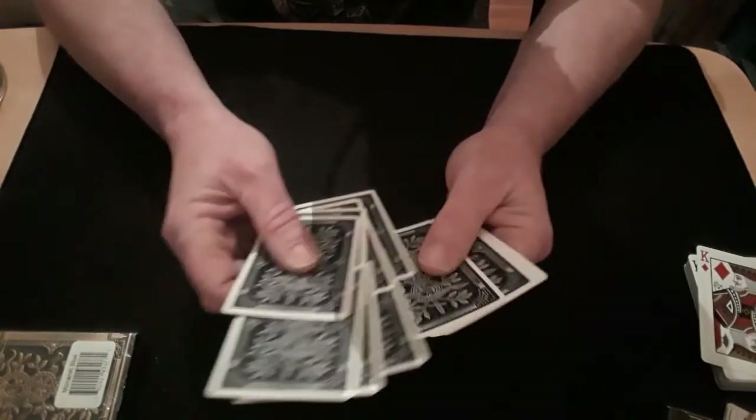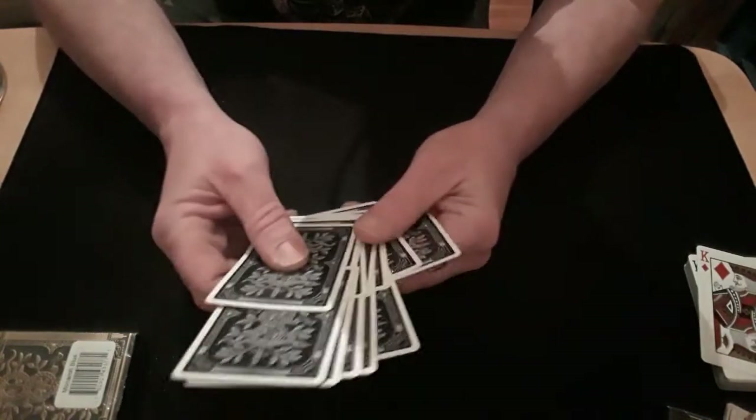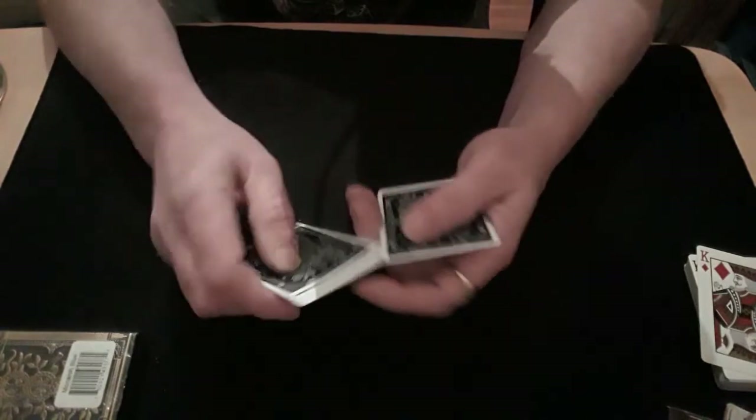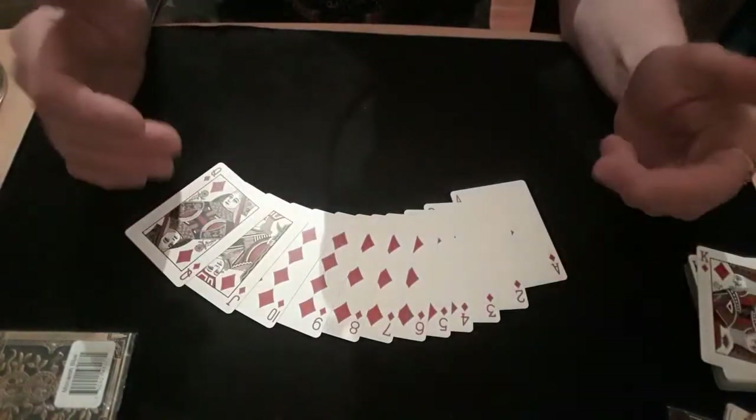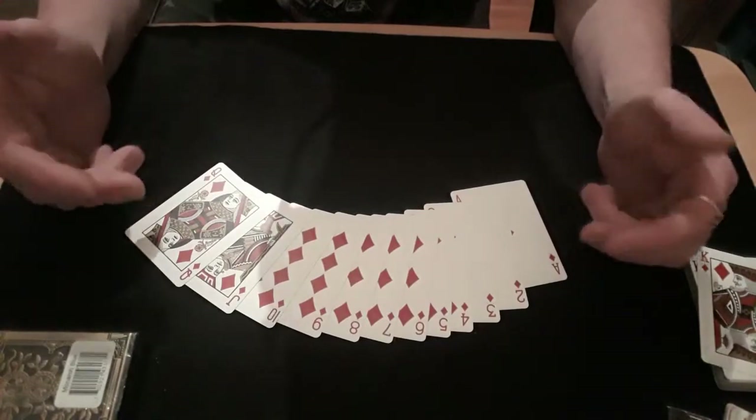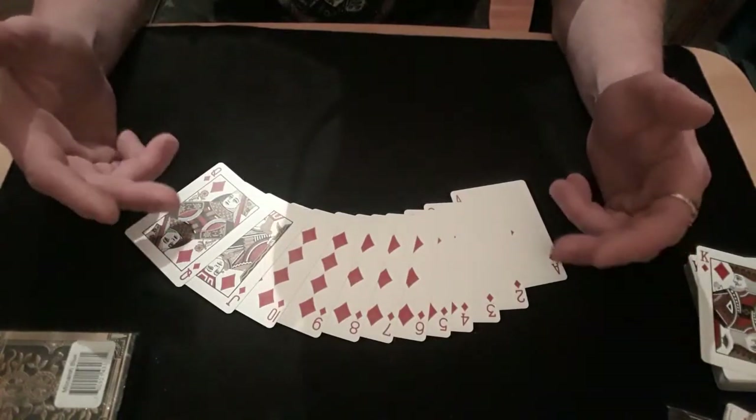Then you do a reverse faro, pop them out and put them to the bottom, and there's your little stacky pack — all stacked exactly the way you had it.